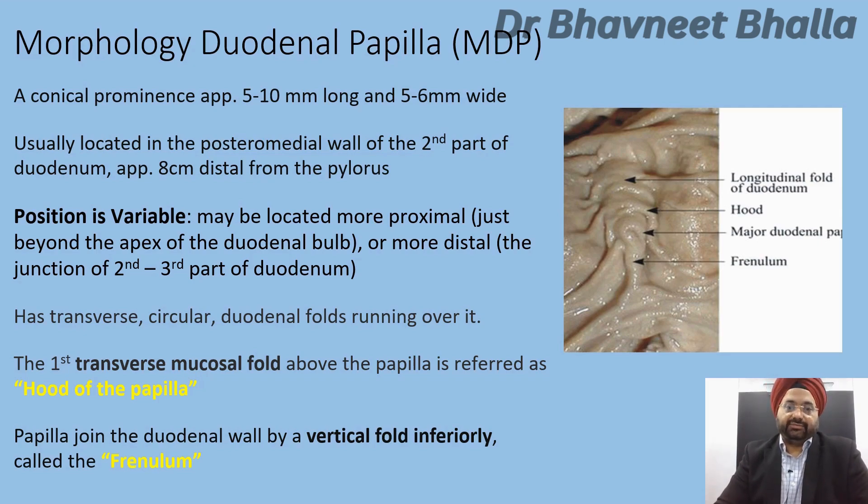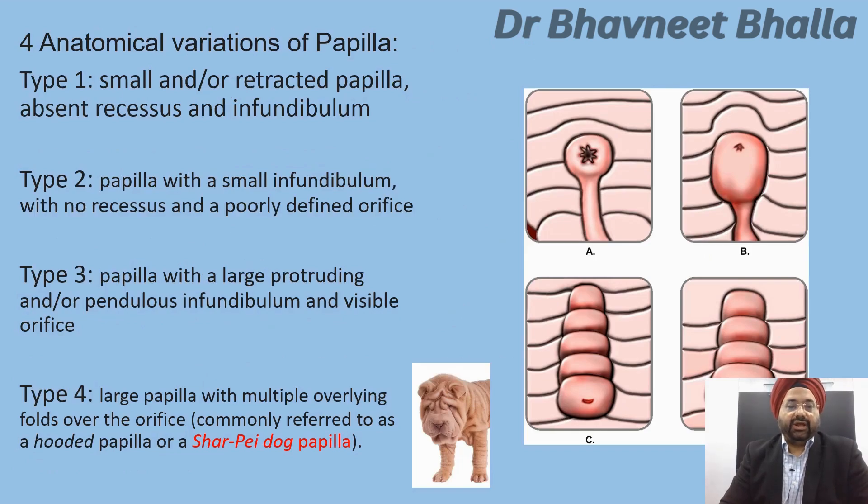The papilla joins the duodenal wall by a vertical fold inferiorly, referred to as the frenulum. Four anatomical variations of the papilla have been defined: Type 1 is a small or retracted papilla with absent infundibulum; Type 2 has a very small infundibulum and poorly defined orifices; Type 3 has a large protruding or pendulous infundibulum with visible orifices; and Type 4 is a large papilla with multiple overlying folds of mucosa over the orifices, sometimes referred to as the 'sheep-eye dog' papilla.